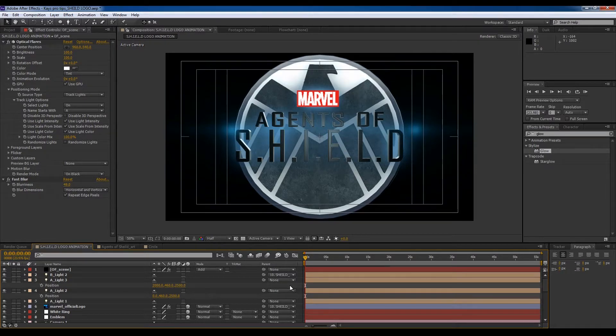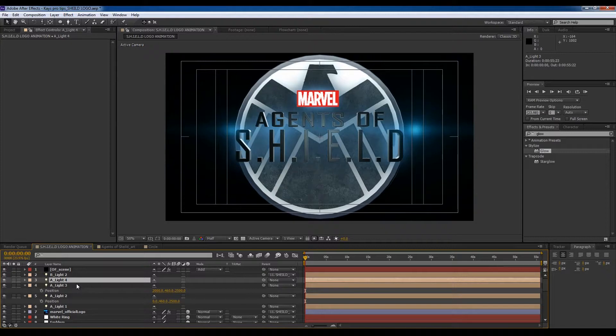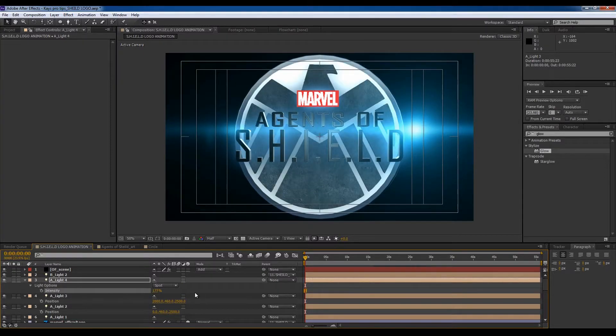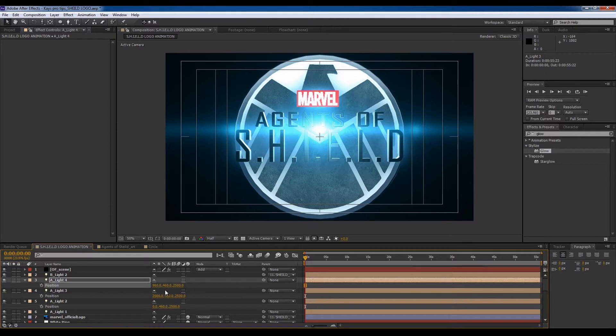Now I need to create another light, push this light, and change its point of interest to back there, and increase its intensity. Position 960 — I need to push it to... I'm going to call this 'C light'.